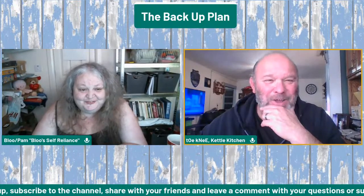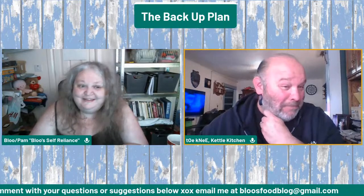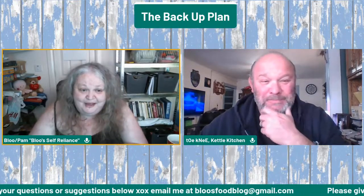Hello, how are you? Hello. Hello, it's Mr. Tony from Kettle Kitchen. How are you doing, buddy? Good. Miss Blue from Blue Self-Reliance, how are you doing, ma'am? I'm doing good, thank you very much.